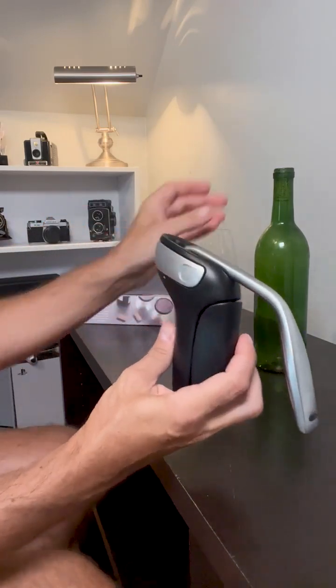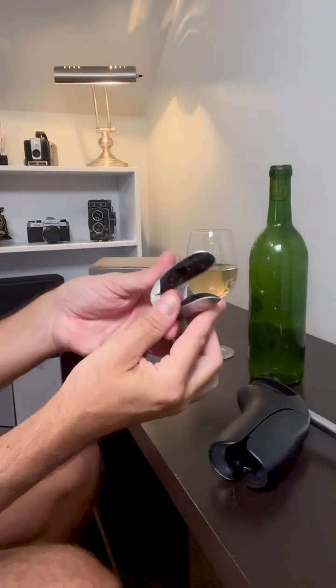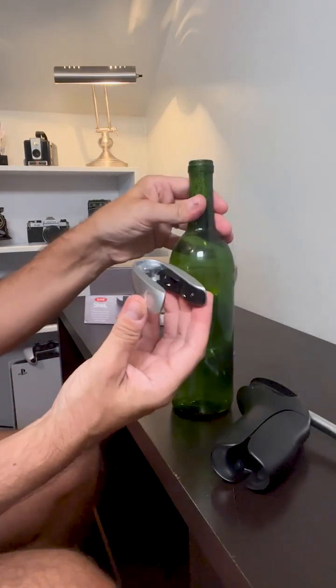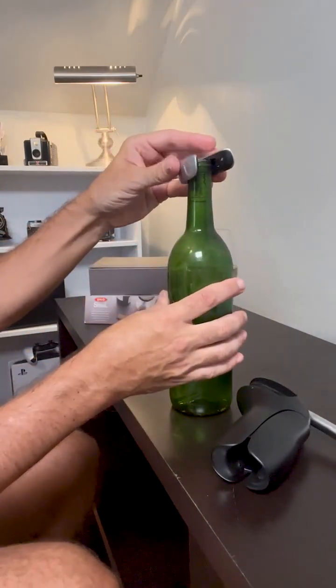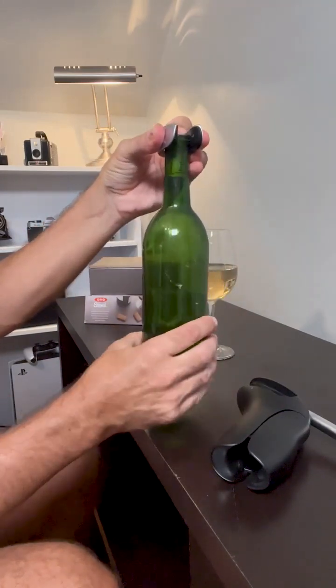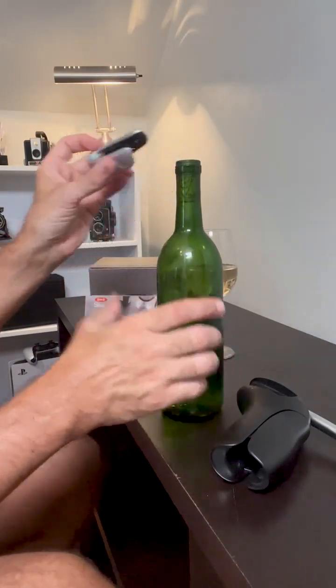So when you have a bottle of wine, you first want to take the foil off. This little foil remover has a little cutter in here. What you do is you put this right at the top, clamp it around the neck of the bottle, turn it, and it cuts the foil right off.